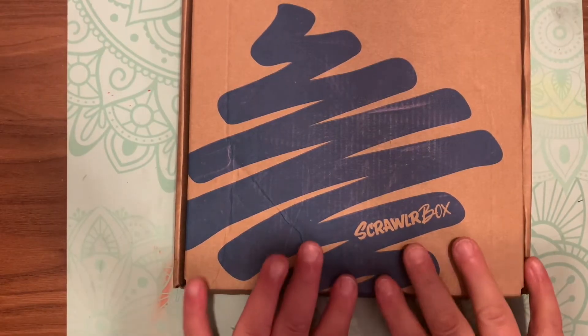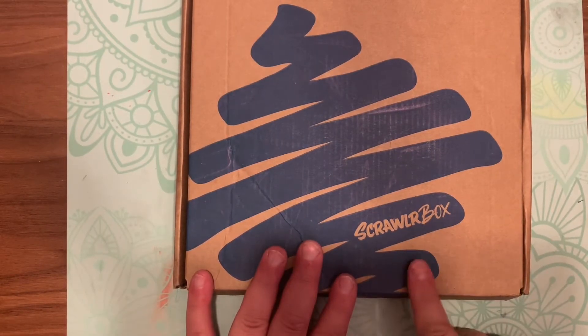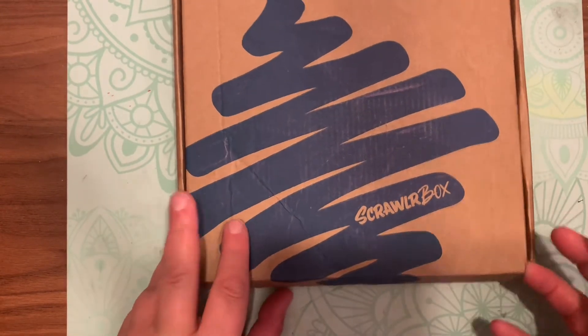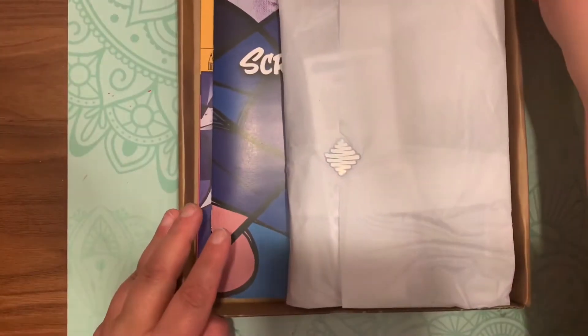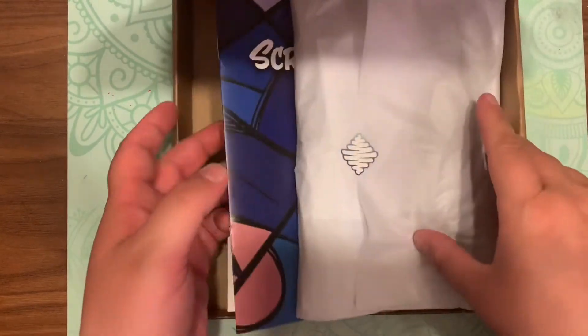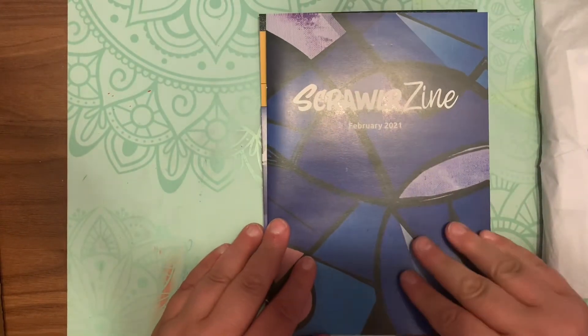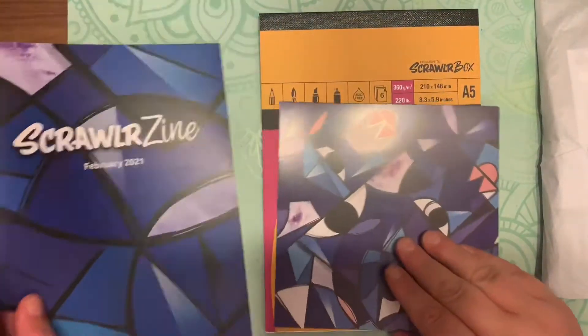Hey guys, welcome back to another episode of Crafting with EB. We are having our February 2021 box in front of me. If you would like your own box, I will link a description down below. I am not affiliated and do not have a discount code, but these are very cool.